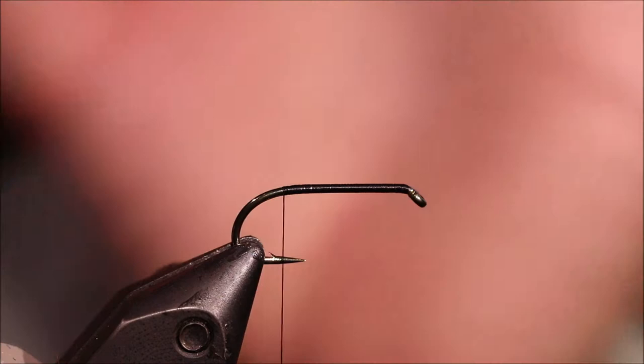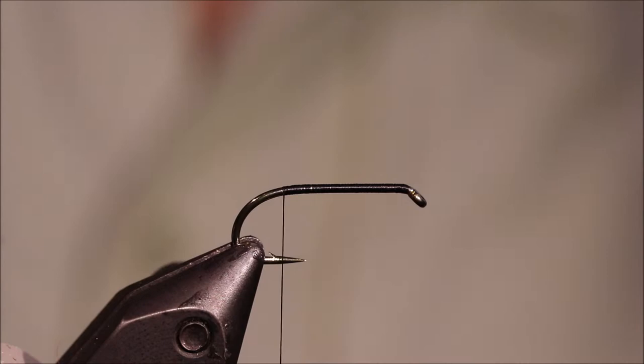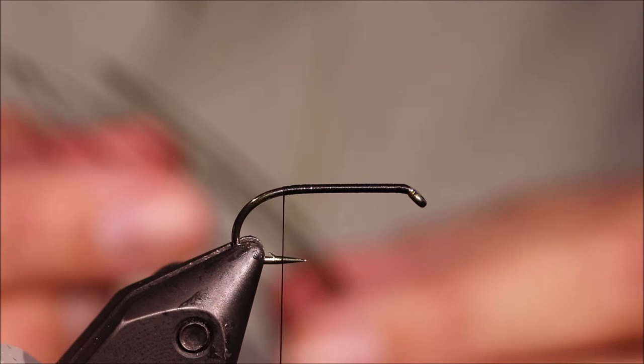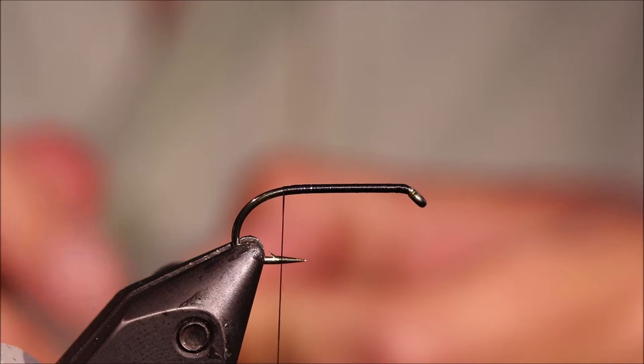Traditionally this fly would be tied quite a bit bigger on a long shank hook, but I've found it's much more effective when it's tied this wee bit smaller. It's supposed to be a Perch Fry Imitation or a Minnow Imitation, and frankly if you need a bigger version, there are better patterns.